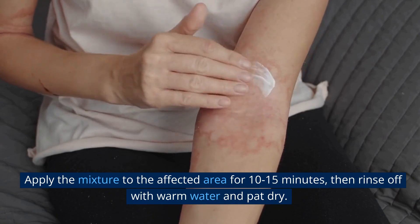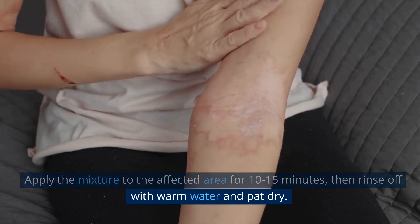Apply the mixture to the affected area for 10-15 minutes, then rinse off with warm water and pat dry.